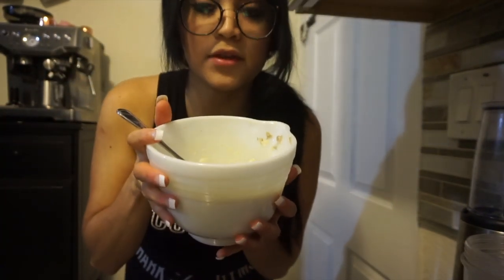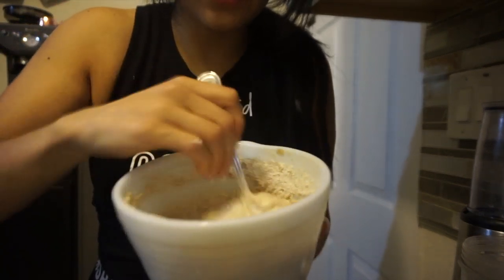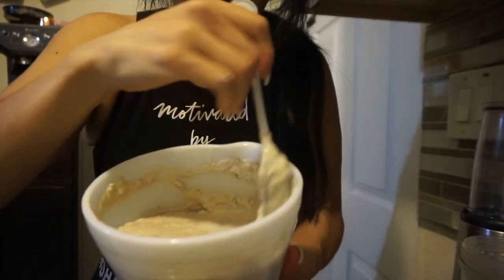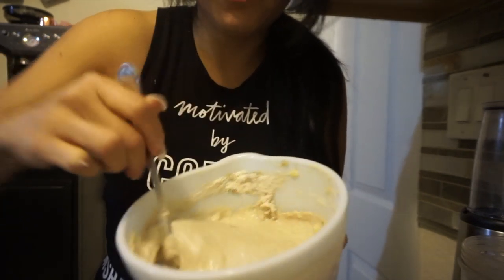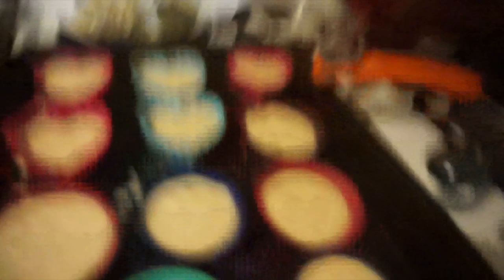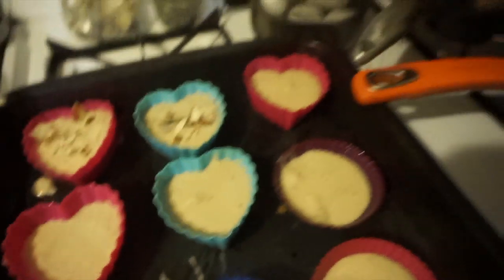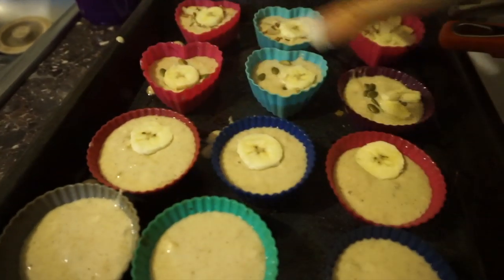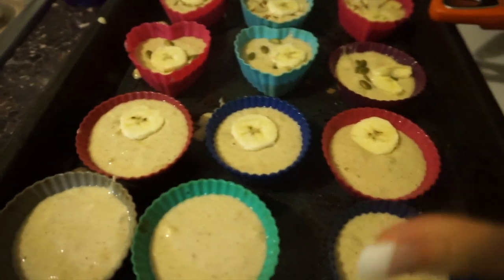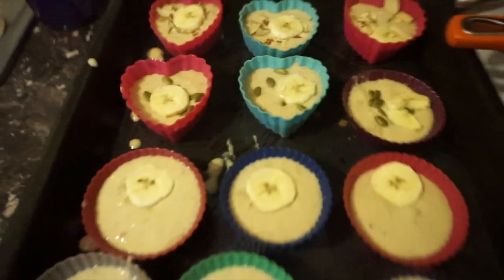Once everything is well mixed, add your dry ingredients and watch it start to thicken. If you use a different protein powder the consistency may vary — I recommend adding the milk a little at a time since Quest tends to be thicker. Aim for a smooth batter consistency. I got 12 muffins — fill them equally. Optionally, I'm adding some sliced almonds and a little banana slice on top. Bake for about 30 to 35 minutes, depending on your oven and protein powder.